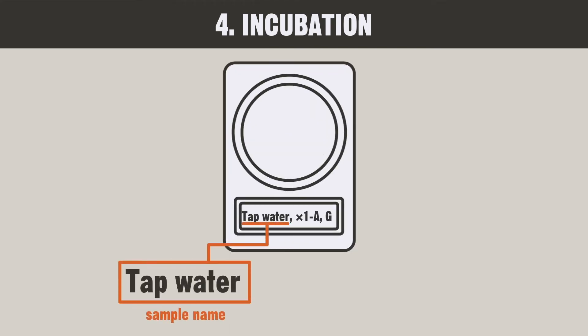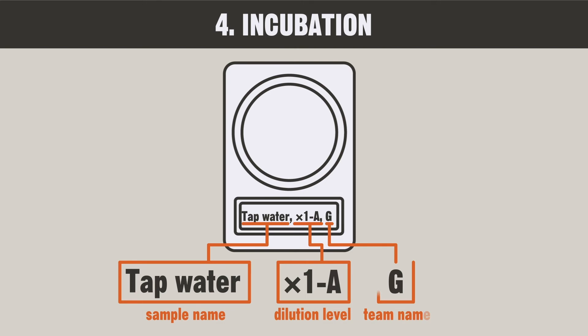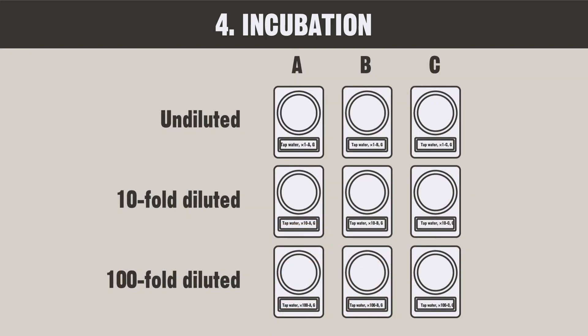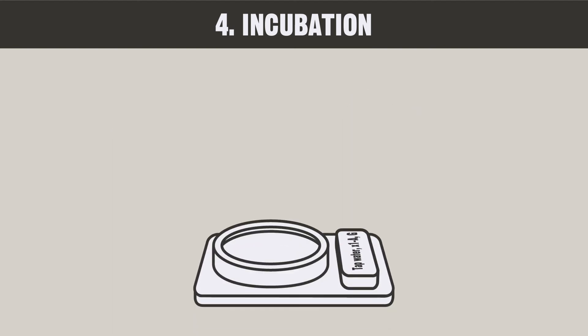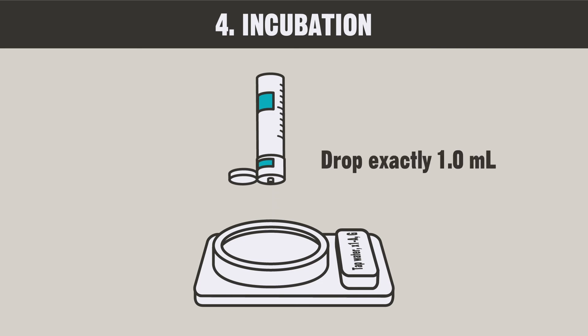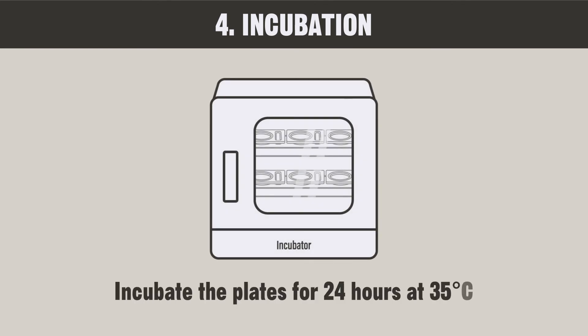Label each plate with the sample name, dilution factor, and team name. You will be labeling 9 plates in all. First, shake the sample water well. Remove the lid of the plate, turn the bottle upside down, and using the marks on the bottle, drop exactly 1 milliliter of the sample on the plate. Confirm that the dropped sample has spread on the plate, and then close the lid. Repeat this process 2 more times in each dilution. The plate with the sample water should be warmed for 24 hours at 35 degrees Celsius in an incubator to let the E. coli grow.